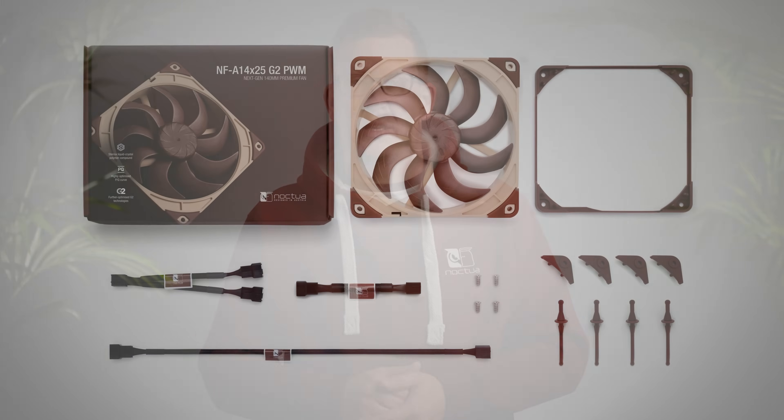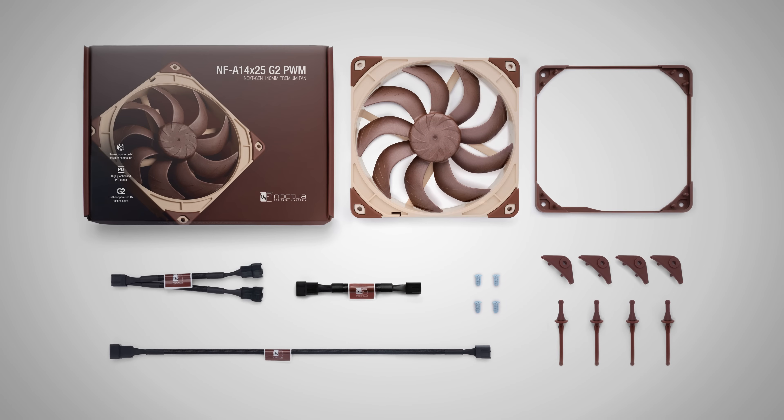All standard Noctua fans come with ample accessories, and so do the NFA14X25G2 and NFA14X25RG2 fans. These add-ons include self-tapping screws and premium-grade rubber anti-vibration mounts for case installation, Y-PWM splitters, PWM extension cables, and low noise adapters to reduce the maximum fan speed for even quieter operation.